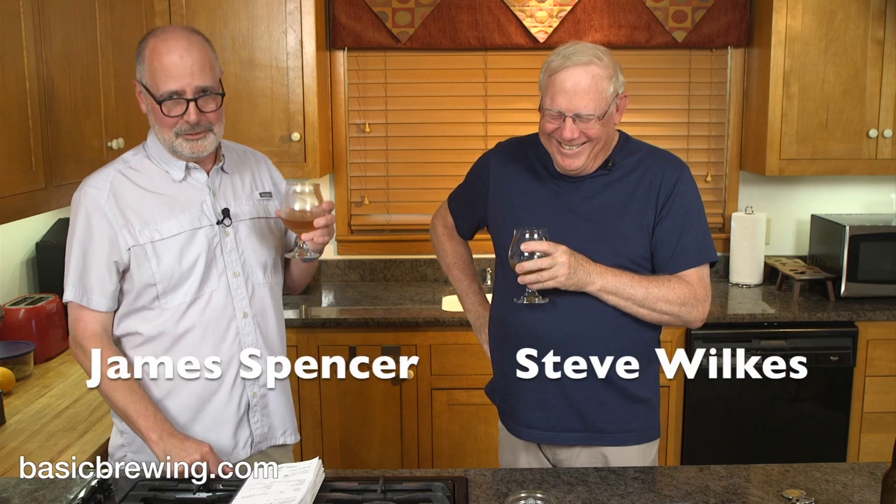Dang, James. You've had me drink an 8% beer and now a 9% beer — maybe we're done for the day. No, we've got that Scotch tasting. And the Everclear tasting — we're flavoring Everclear in different ways with tinctures. Don't do this, kids. Cheers, everybody. Happy brewing.